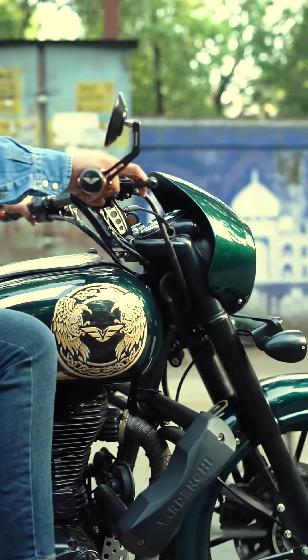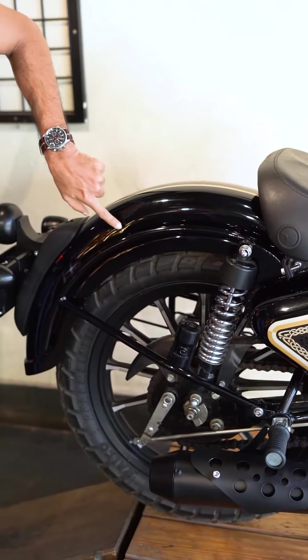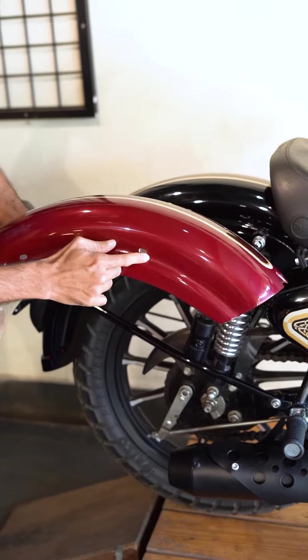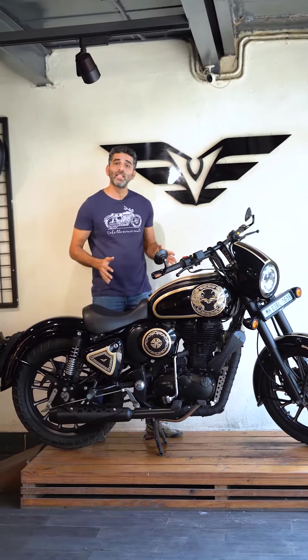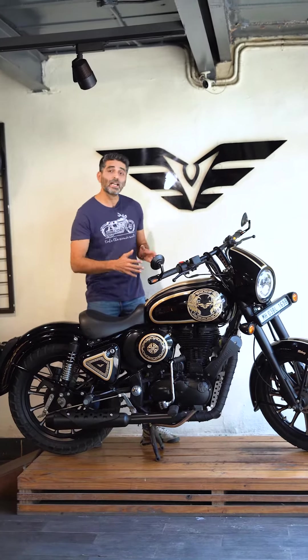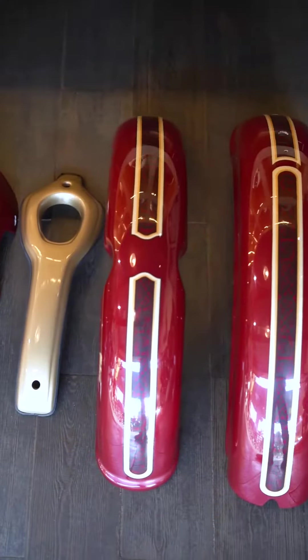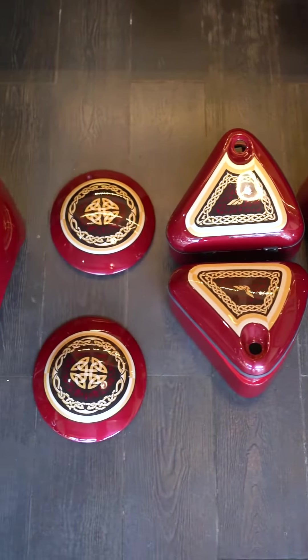The best part is that this kit comes pre-painted with this graphic design. You just have to remove your original parts from your Enfield Classic and fit these on in the same brackets and same fitments, and it happens instantly. Since it fits in the original brackets and the original fitments, you can fit it on yourself like a do-it-yourself kit, or your local service mechanic can also take out the original parts and fit on this kit very easily.